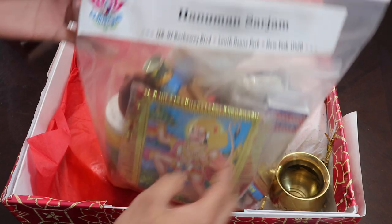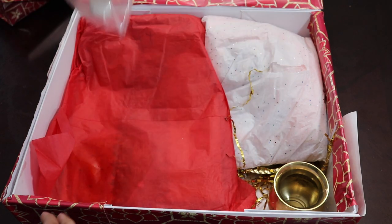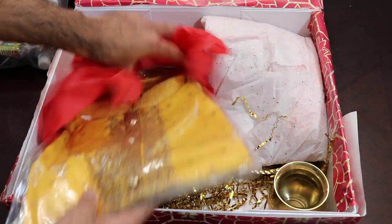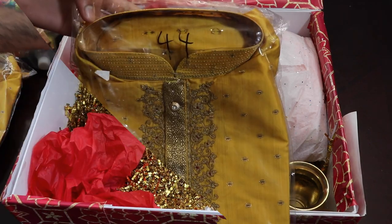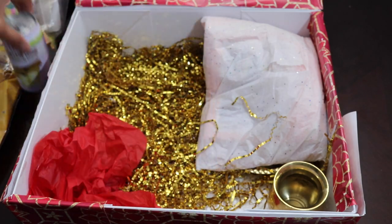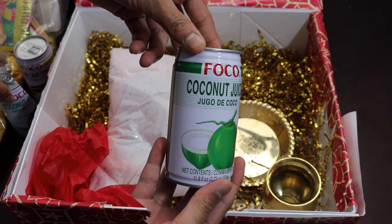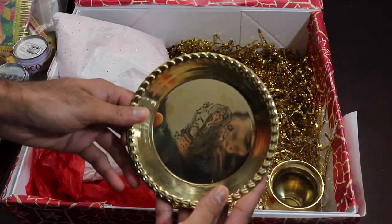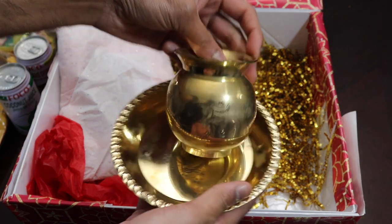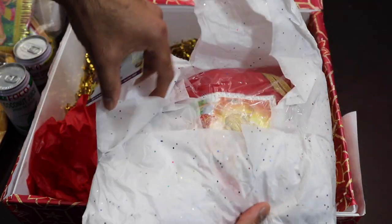If you were doing just Hanuman puja, you would just need this. And if you were doing Hanuman and Shiva puja, you also just need this — you just need a couple more items for the Shiva puja as well. Besides the Sarjam pack, they also sent me a new yellow kurta — that's the one I wore in the beginning of the video. This right here is some sugarcane juice, which is for Shiva Lingam puja if you're doing Shiva puja alongside the Hanuman puja. The same thing goes for the coconut water — that's also for the Shiva Lingam puja. They've also sent a little tari or tali and a lota, which are items you would use during the puja. They just wanted to include one set to show you what they sell.